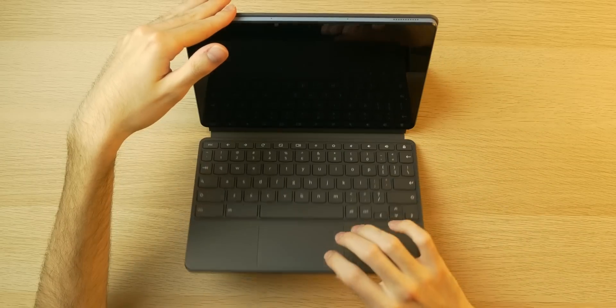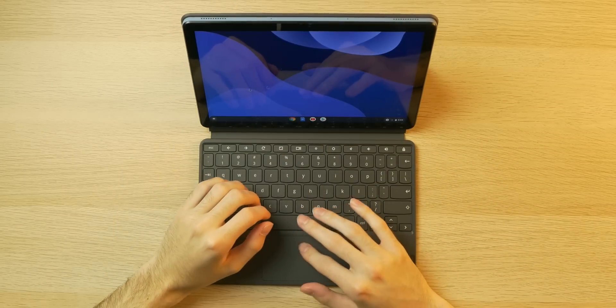As a tech YouTuber, somebody who reviews or talks about products for a living, paying attention to what you guys want to see from me is super important. That's why I buy what I buy and post what I post. And a recurring comment I've been getting is check out the Lenovo Chromebook Duet. And that's exactly what we're doing today.